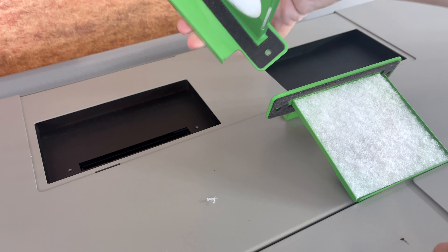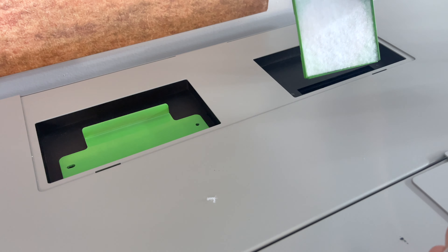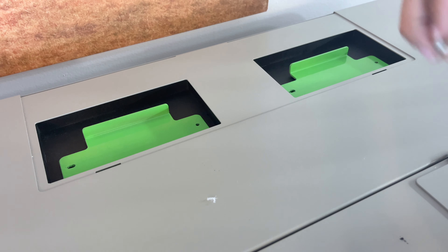Then you do the same thing — you put it back inside, and then you just put the screws back in.